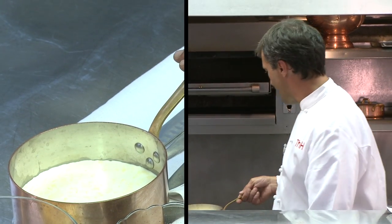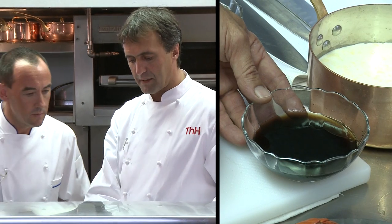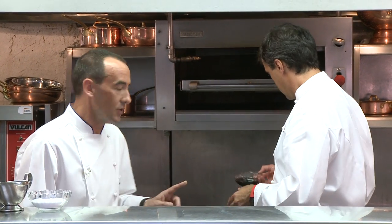We're going to bring the heavy cream to a boil. We have the black truffle juice, which has been reduced in half already, and we're going to add that to the cream.